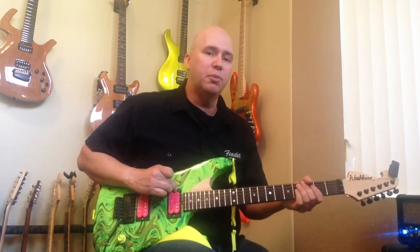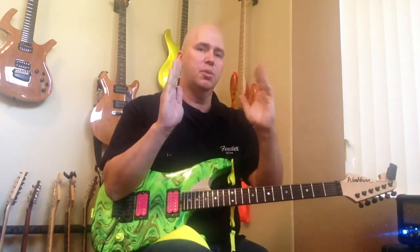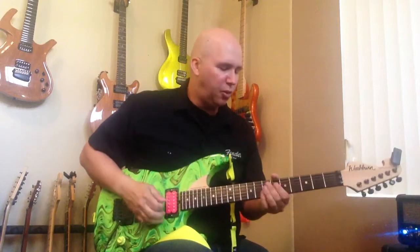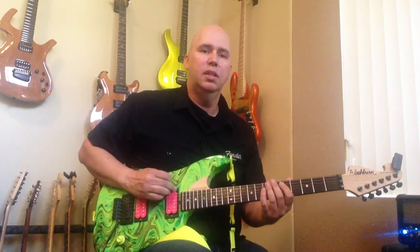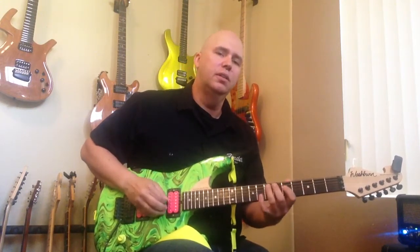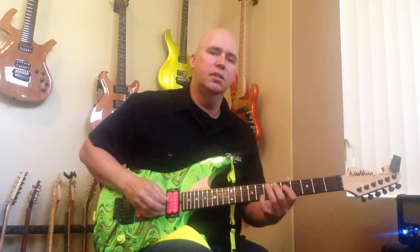Let's say you want to do the other coil — you flip the switch, there are two switches, this one this way, and now you're on the outer coil. So what I'll do is give you the comparison: humbucker, outer coil, now the inner coil. You can see it's pretty much the same. It's hard to tell on a video, but I can tell you right now the outer coil sounds a little bit different, but it's just a minute amount.